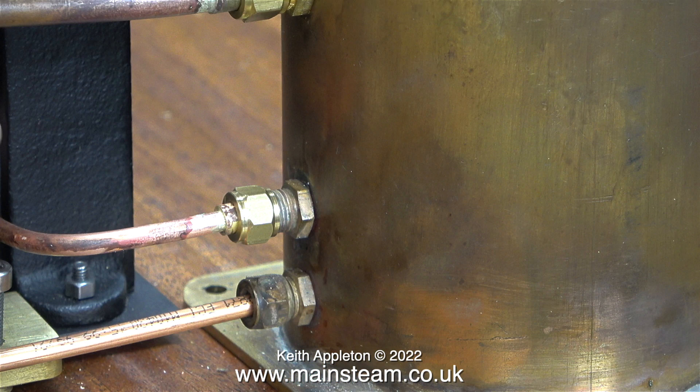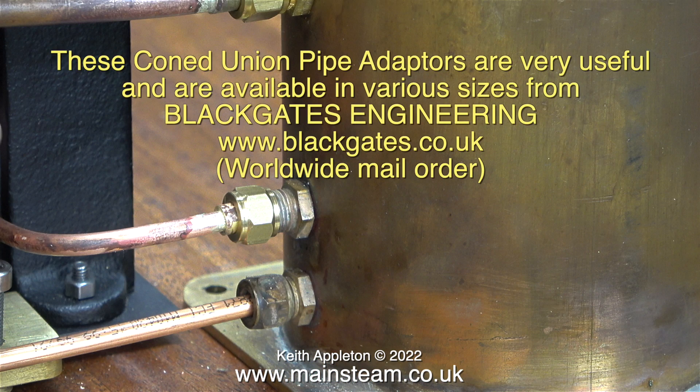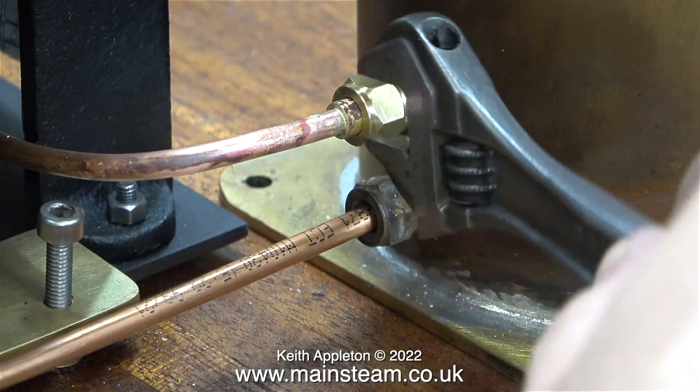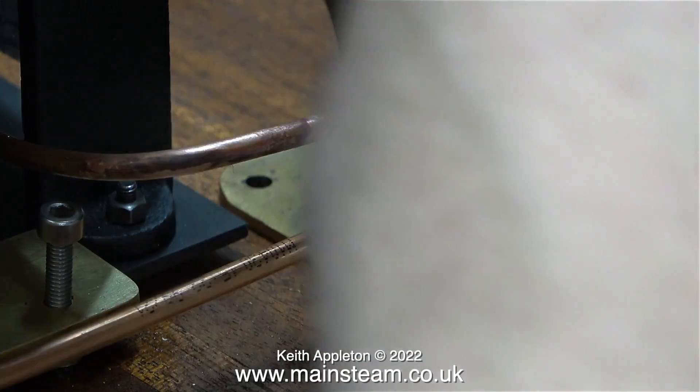I have a selection of union cone adapters — I buy these from Black Gates Engineering and they are incredibly useful. They allow you to use a 5/16 by 32 union nut on 5/32 or 4mm pipe. They are also available in other sizes, for instance quarter inch down to 3/16, and 5/32 down to 1/8. I always have a good selection of these in my workshop because I use them frequently.